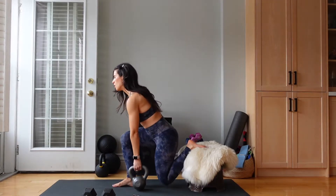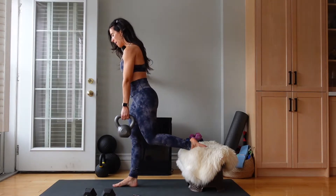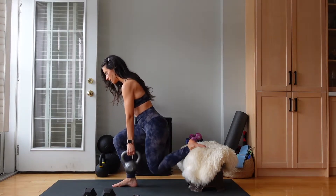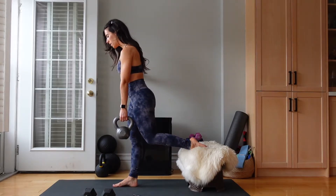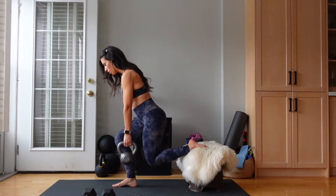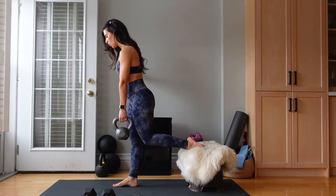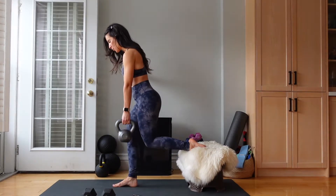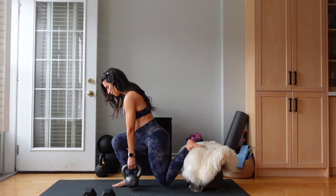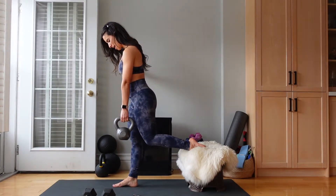Ready? 40 seconds, let's go. Inhale down, exhale drive. Inhale down, exhale drive. A little micro lean forward. Shoulders are pulled down and back. Really pressing through that front foot. Good work.